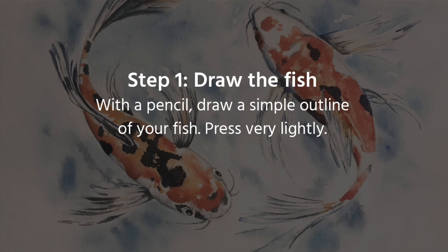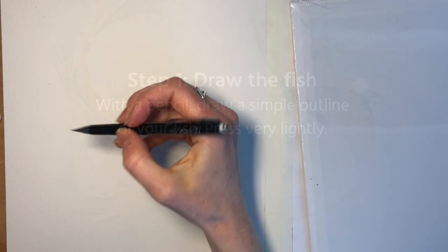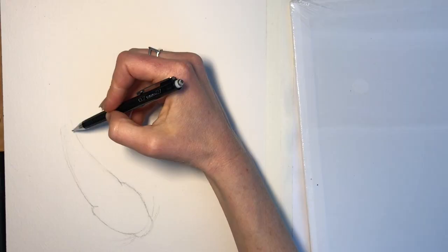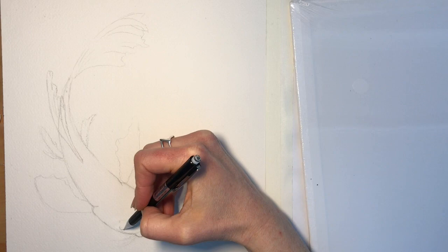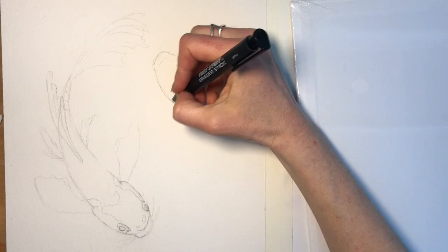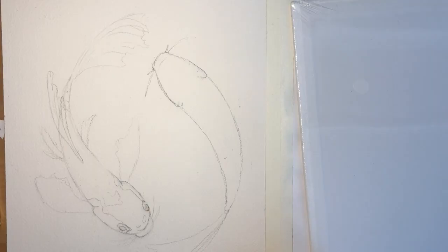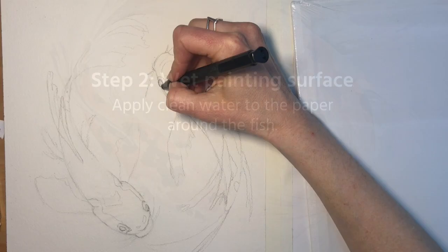The first step is to draw the fish very lightly with pencil. We don't want to go too dark because ideally these pencil strokes will not show up in the final artwork. So just really lightly create an outline of your fish, create an outline of the fins and the tail. You can put a little bit of detail in there like the eyes, but don't go overboard because we're going to really let the paint determine a lot of those details for us as we keep painting.